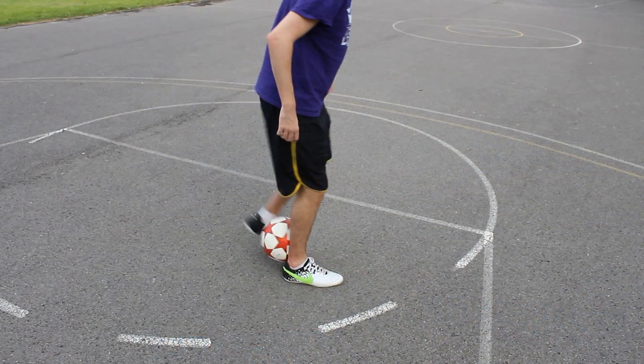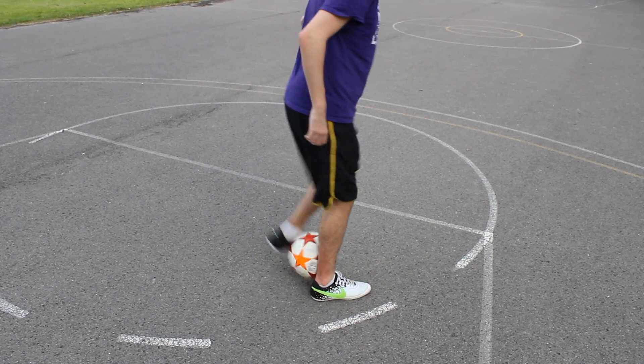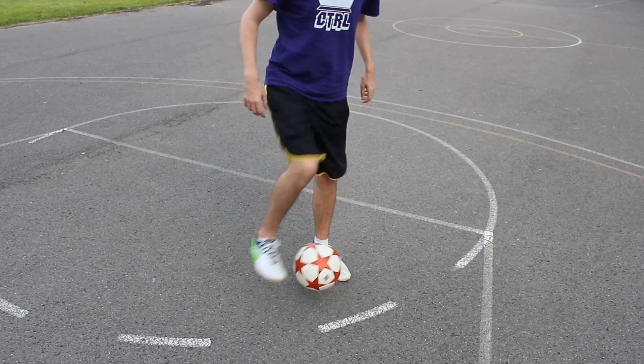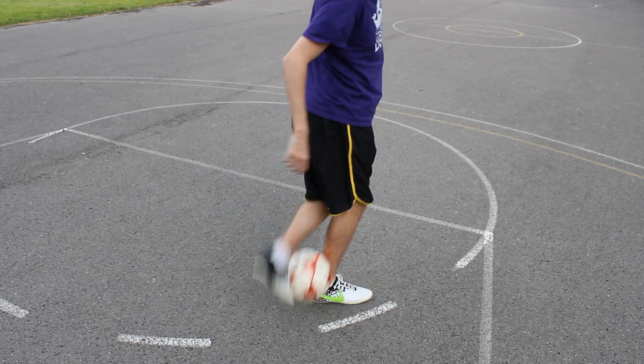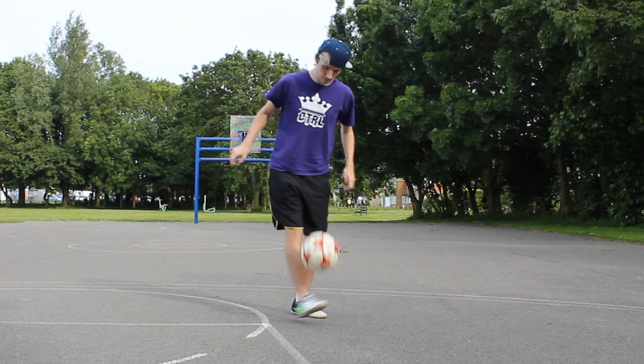We can learn the fundamentals of this trick by doing this flick up first. We're going to place the ball to the side of our ankle, take our other foot, bring it around our other leg, and place it across on the other side. From there we're going to wrap our toes around the ball and lift the ball up along the side of our calf. This will bring the ball off the ground, and if we do this really fast and flick our toes out we should be able to elevate the ball up into the air.